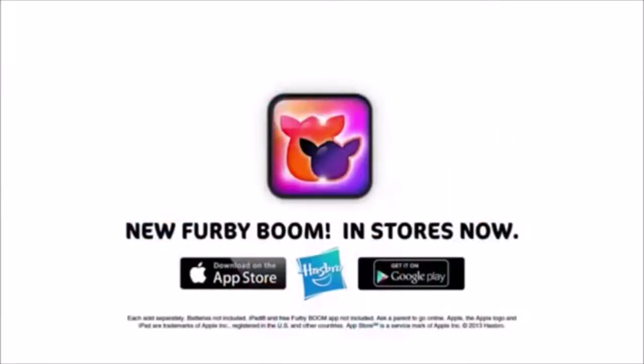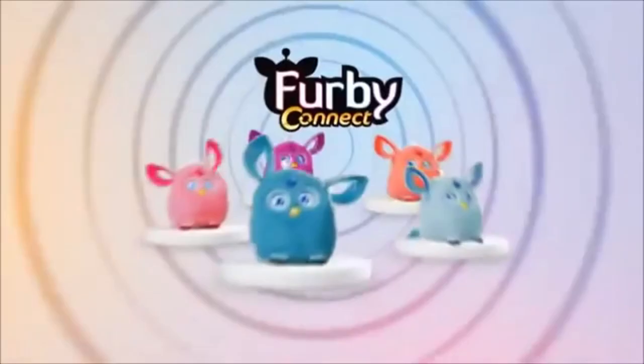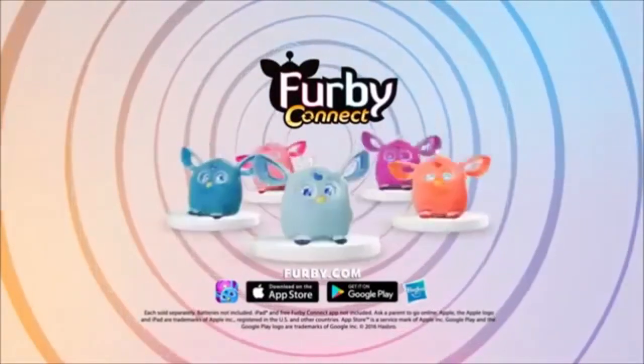iPad and free Furby app not included. Ask a parent to go online. That's my jam! Furblings each sold separately. Batteries not included. Some batteries not included. Ask a parent to download the app. Sleep mask included.